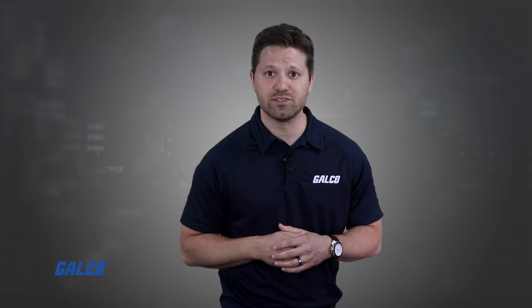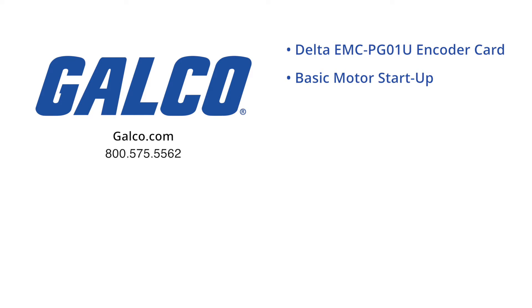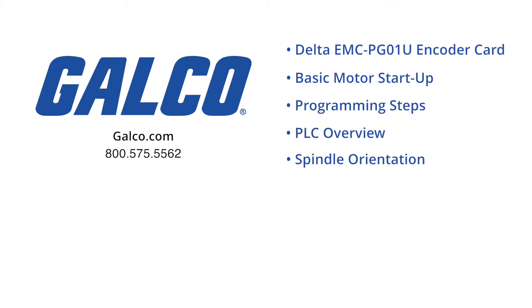Once you double-check your parameters to make sure they are correct, the install should be complete. Stay tuned to Galco TV for the next part of this series, where we will cover the Delta EMCPG01U encoder card install, a basic motor startup for the drive, the programming steps for startup and positioning, an overview of the PLC program, and finally we will show you the spindle orientation for the tool change.